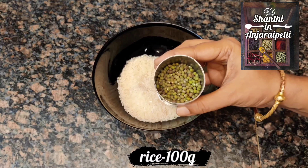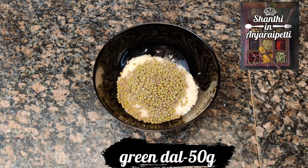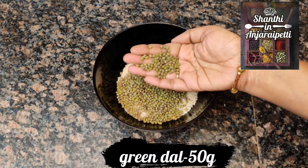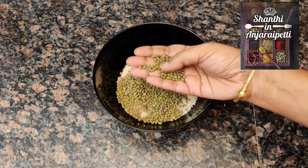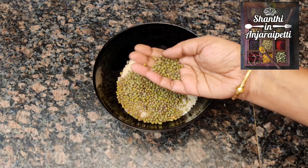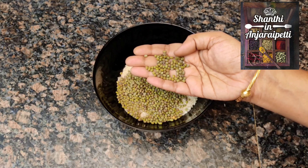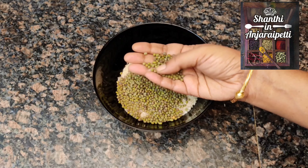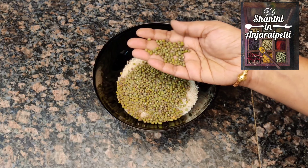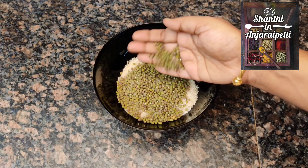This is Pachai Payaru (green moong dal). The color is dark. It is dark and it tastes good.